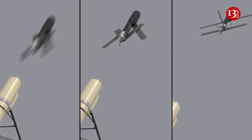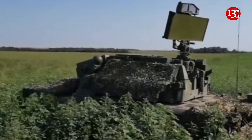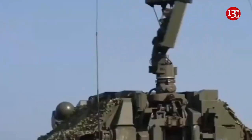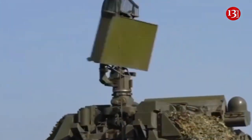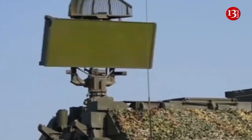Russian interceptor destroys US-made switchblade drones. The Russian Defense Ministry has released footage showing a TOR M2 short-range anti-aircraft system intercepting a US-made switchblade kamikaze drone deployed by Ukrainian forces.